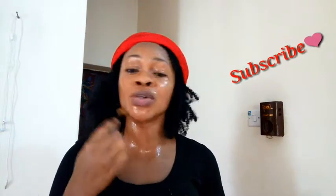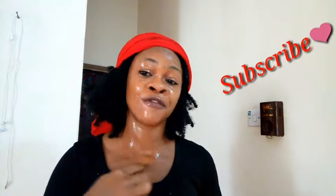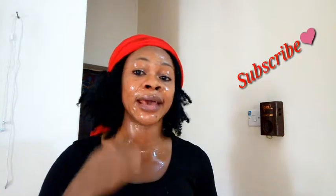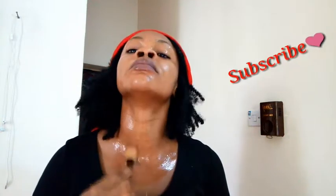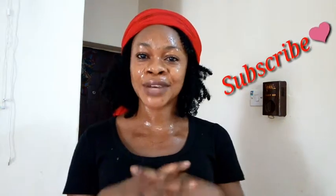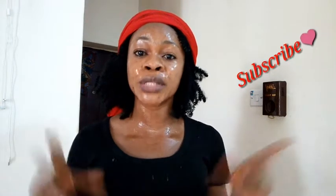This mask will not only control the oil production of your skin, it will also give you a flawless skin. It's always important to also apply it on your neck to have a very uniform looking skin. Leave it on for 15 to 20 minutes, then rinse it off with warm water.